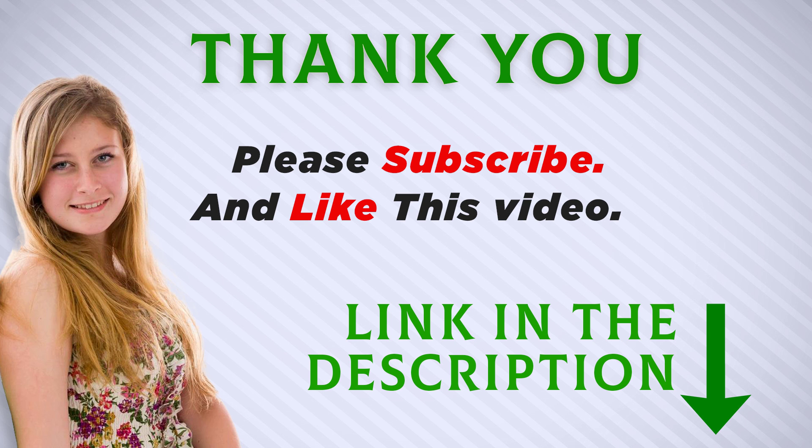I included the product link in the description — you can check it out for more information and the latest price. Thank you for watching. Make sure to subscribe so you don't miss out on my future videos.